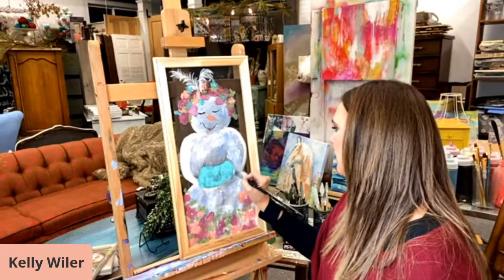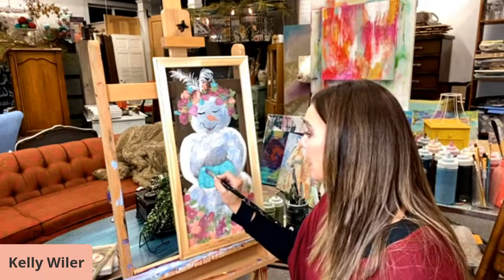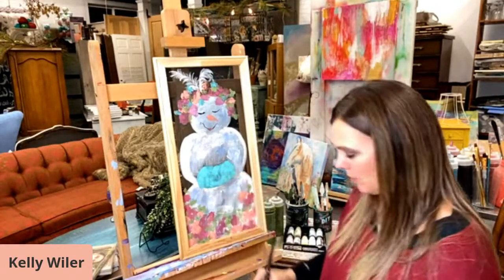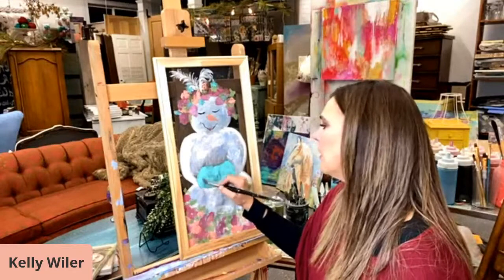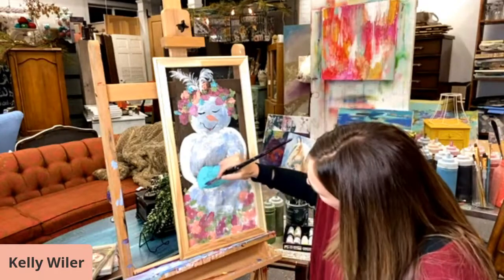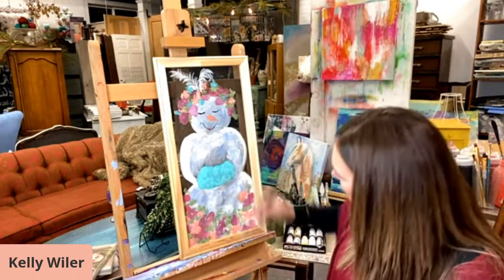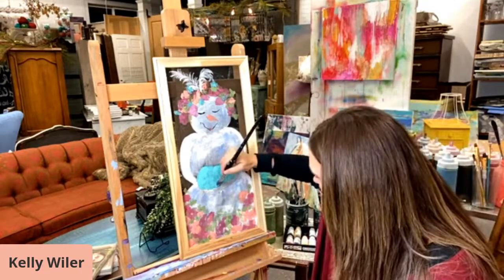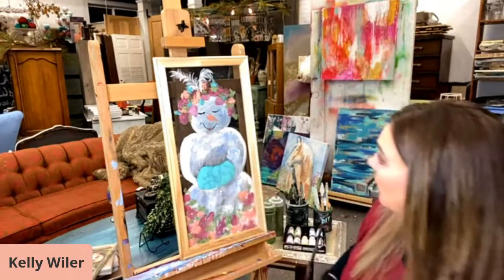If you all don't know already, every Wednesday at 11 a.m. Eastern Time I go live with Karen Crone and we do all kinds of fun artsy stuff. So you can catch us every Wednesday getting into some shenanigans — if you're available come hang out with us, bring your coffee. I think that makes it pop a little bit more, doesn't it?